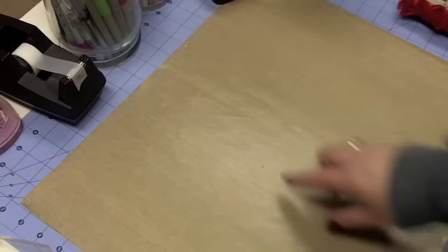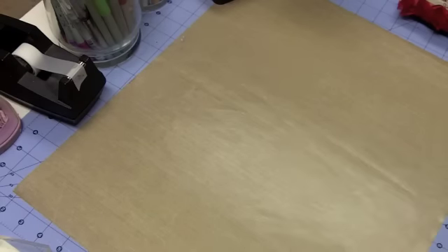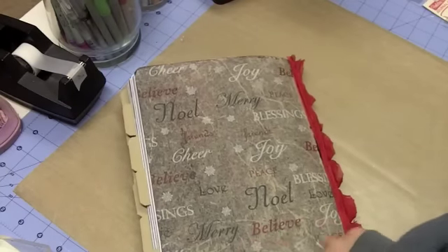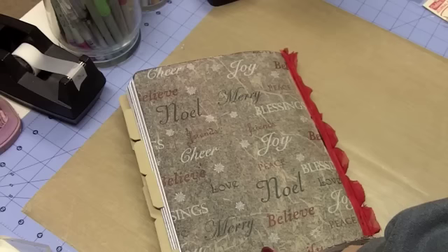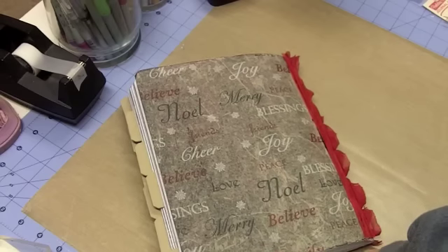I'm going to warn you right now before I show you the project — I made another journal. Don't turn off the video yet because this journal is unlike any journal you have ever seen me make before. Yes, it's a composition book but it's totally different. I'm going to show you the back first because I'm saving the best part for last. I was watching Caribou here on YouTube — I'll put a link to the video that inspired me.